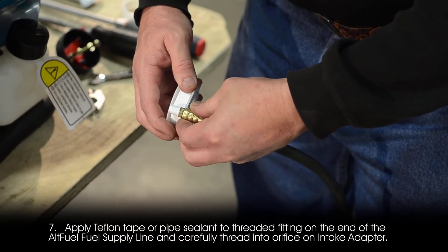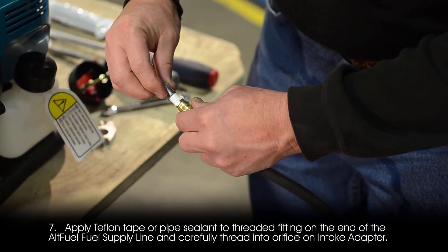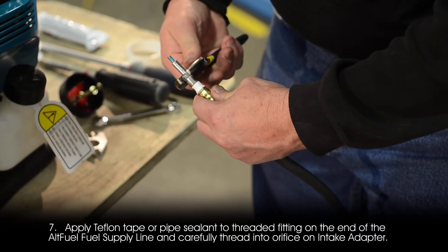Step 7: Apply teflon tape or pipe sealant to the threaded fitting on the end of the alt fuel supply line, and carefully thread it into the orifice on the intake adapter.